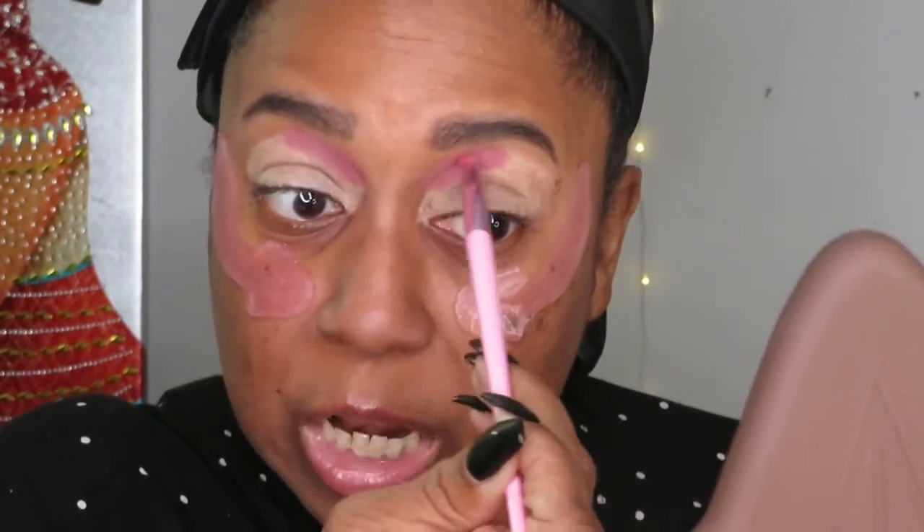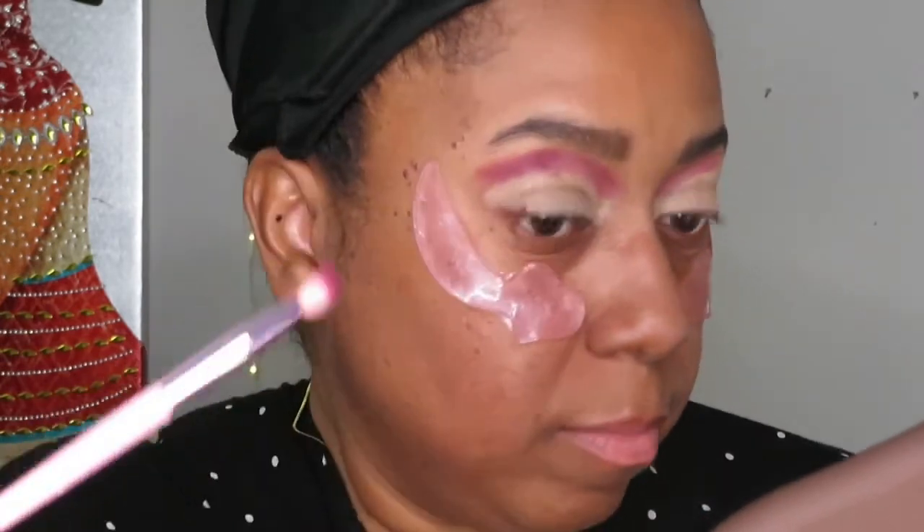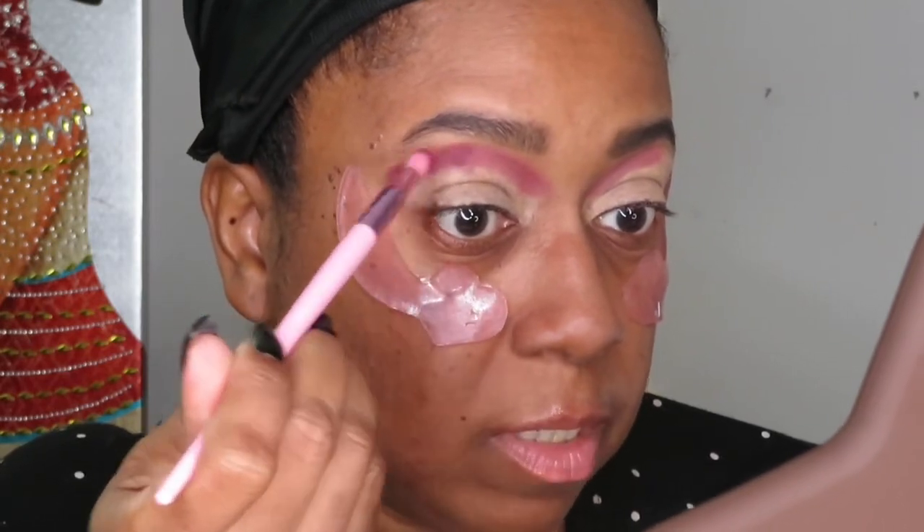I like to just keep packing the color on, then do a little bit of blending just where the two colors meet — tap it in and overlay them a little bit. I'm going to call this a get-ready-with-me even though I'm not going anywhere.